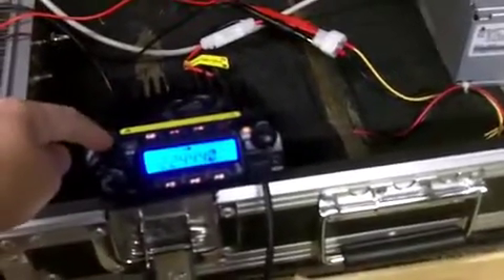So the first radio I'm putting in is this 220, which I already have on my car as well. What I really want to show off here is this right here. This probably looks a little bit familiar to some of you if you're dealing with computers at all.